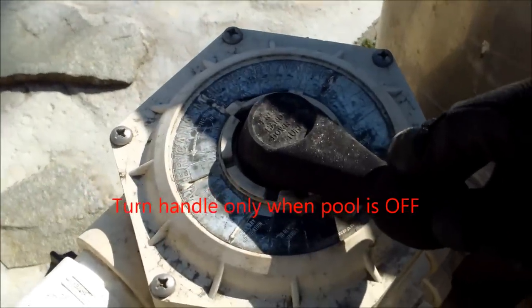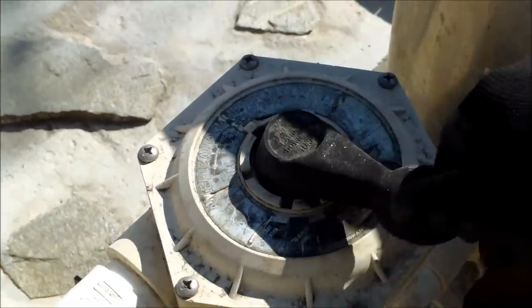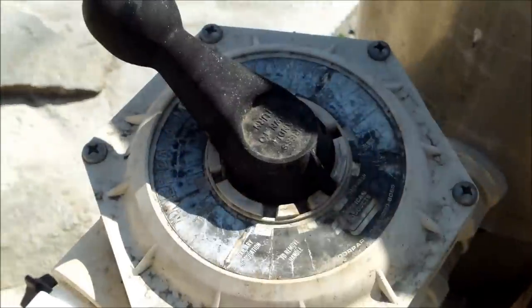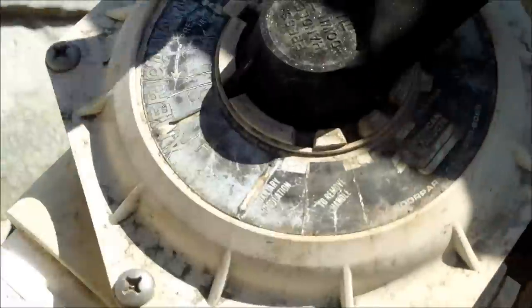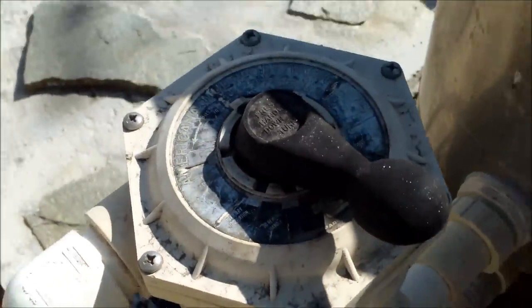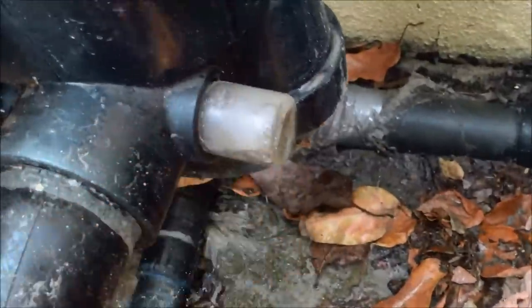On multi-port valves, I just use the filter and backwash positions and don't use the other functions on a DE filter. I'll go from filter all the way to backwash, backwash the filter, and then go back to filter mode — going in the same direction each time. Normally I don't use the rinse mode or the waste mode when I backwash a DE filter with a multi-port backwash valve.